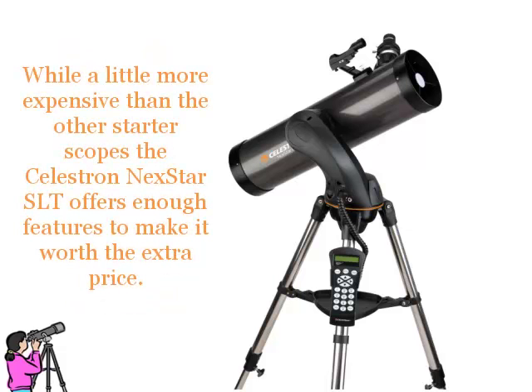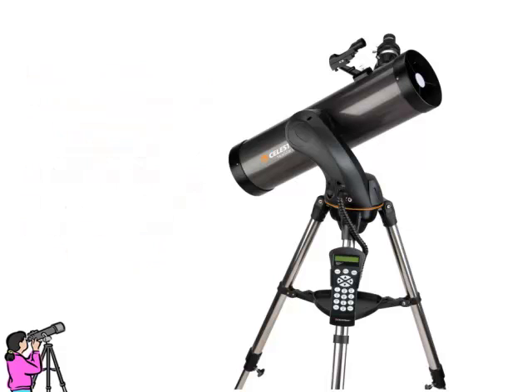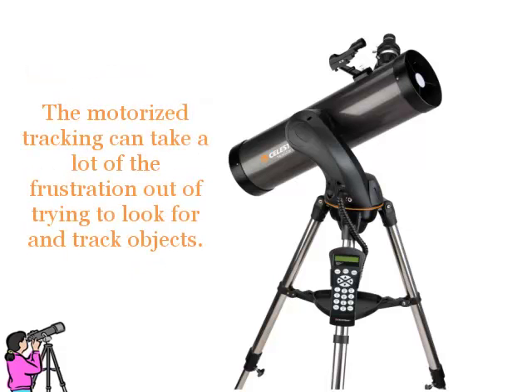While a little more expensive than the other star-discopes, the Celestron Nexstar SLT offers enough features to make it worth the extra price. The motorised tracking can take a lot of the frustration out of trying to look for and track objects.